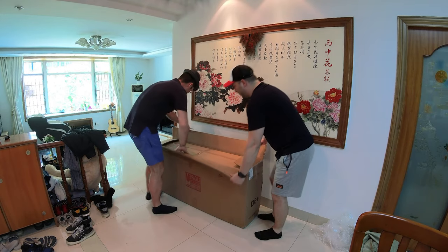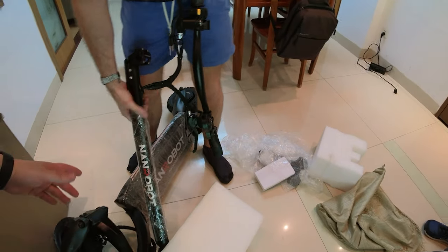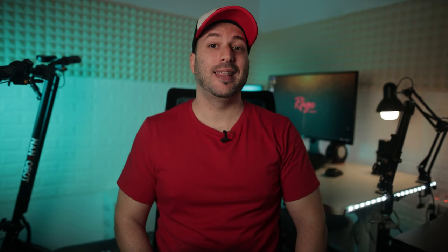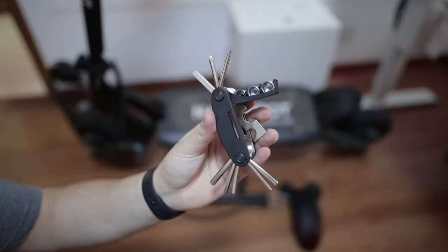Nanrobot had sent me the D6 Plus about 3 weeks ago. It came in a pretty large box and it was really easy to set it up — it took about 5-10 minutes for me and my friend Mark to get ready to rock. Inside the box, besides the manual, they have the courtesy of including mudguards, an air pump and some nice tools.